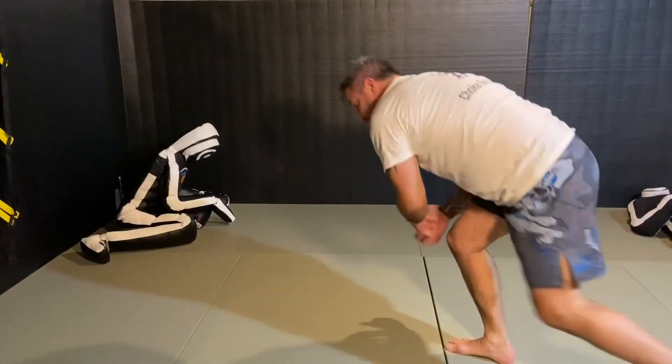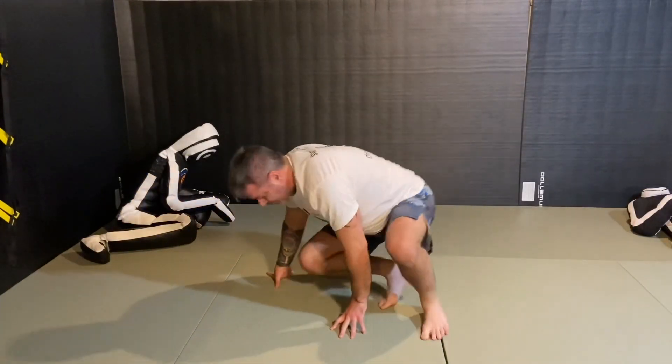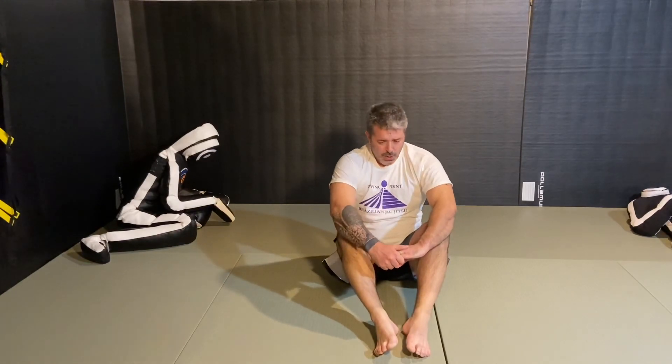You come back in and shoot a double leg. Those are your Granby rolls — it's kind of a combination of a forward roll and a backward roll. I don't have a partner, but that's it.